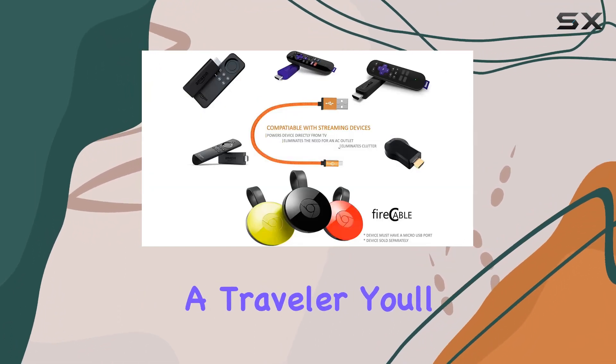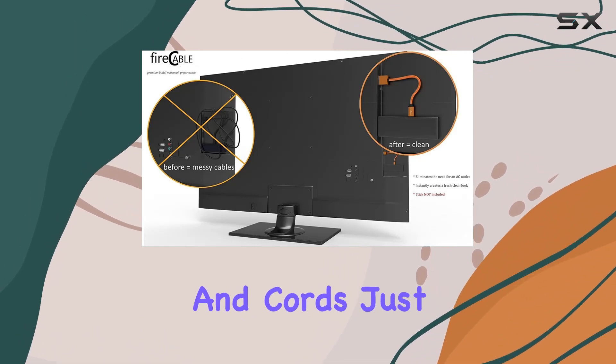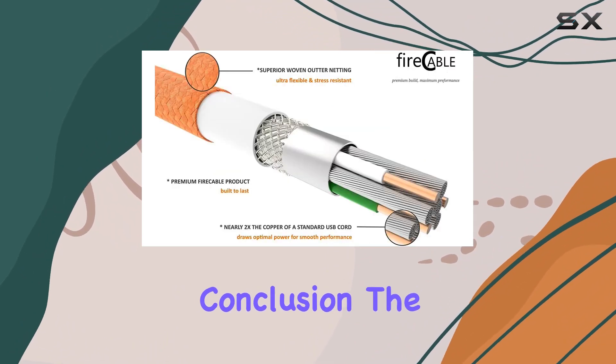If you're a traveler, you'll appreciate its compact design. No need for bulky adapters and cords — just toss your stick and Fire Cable Plus in your pocket and you're ready to stream on the go.